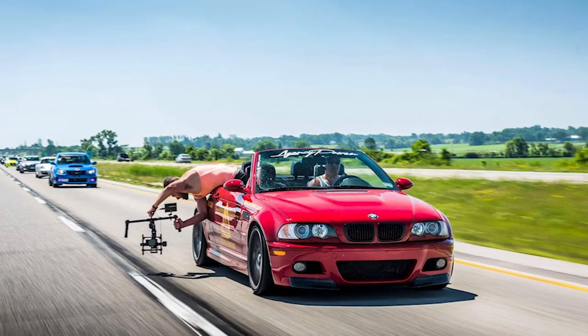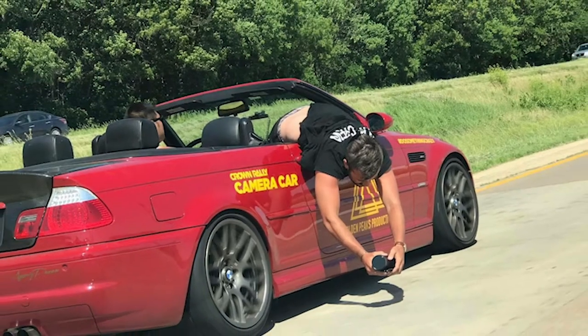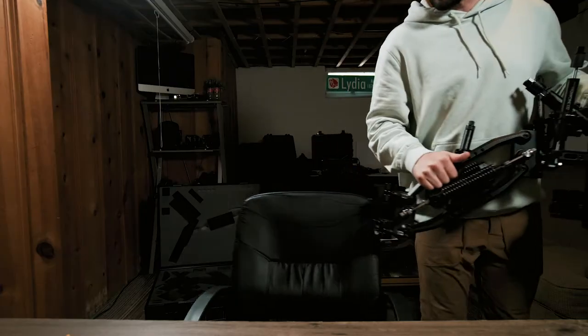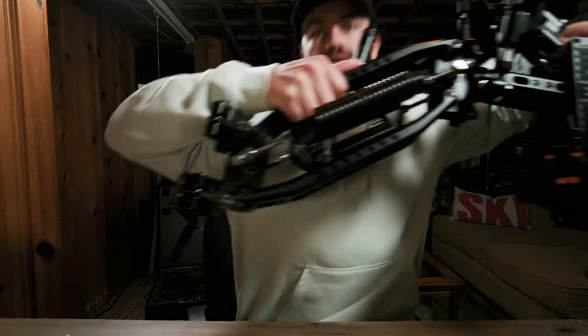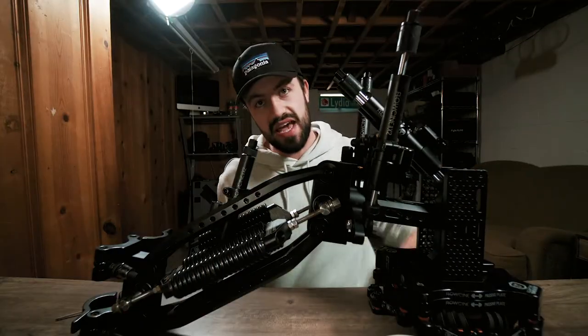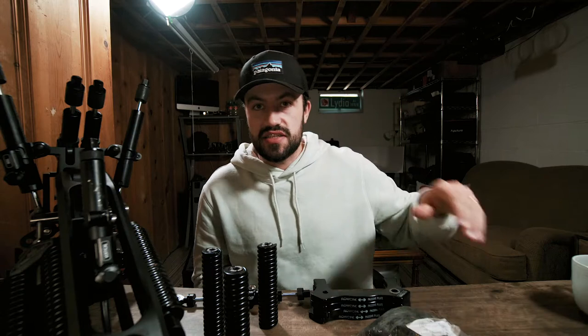We started in the most basic form which was literally hanging out of vehicles with our Ronin MX. As you guys saw in one of the other videos, we actually bought our next camera car which is a BMW M3.